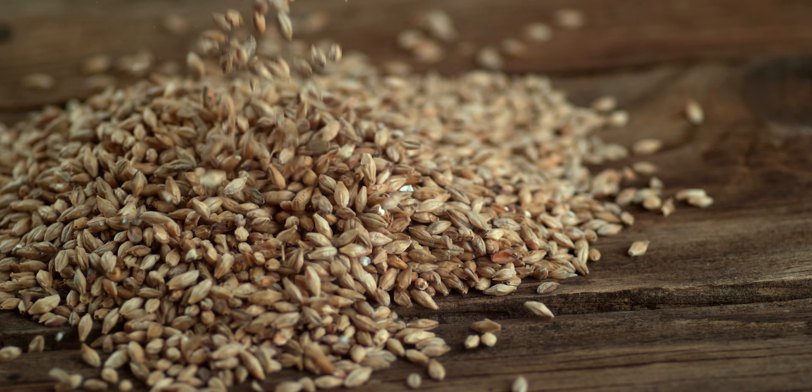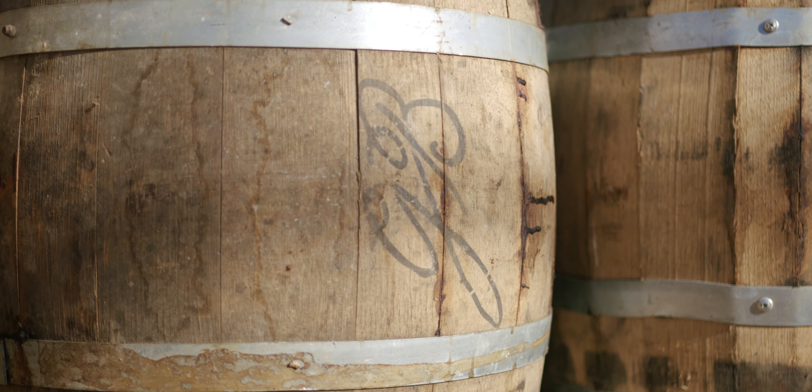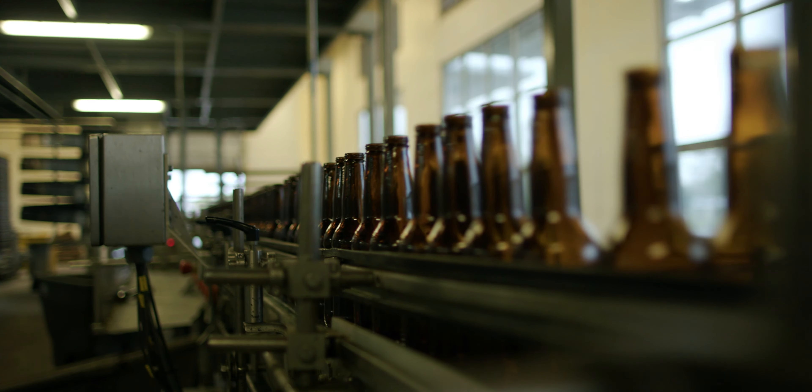The grain bill consists of two-row, oats, copper malt, and chocolate malt. The barrels came from Garrison Brothers and had port wine in it, and then they aged their whiskey in it. And so now we're aging our beer in that.